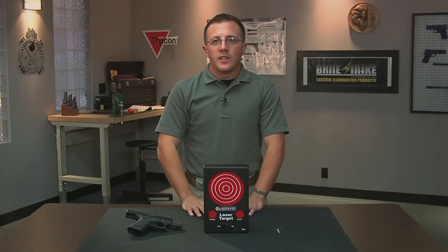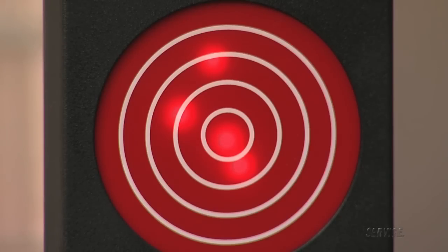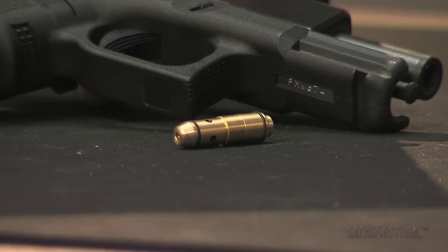LaserLite's new interactive laser trainer target offers agencies and officers the ability to practice shooting skills inexpensively at almost any location, at one-third the price of competitors' interactive targets.